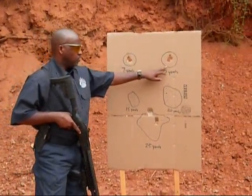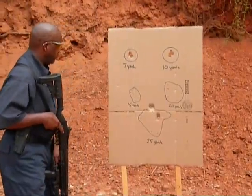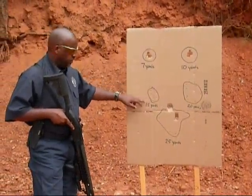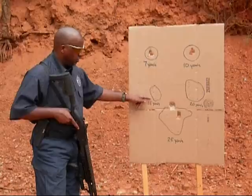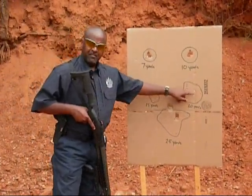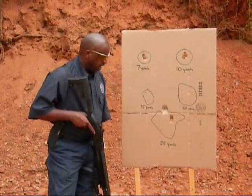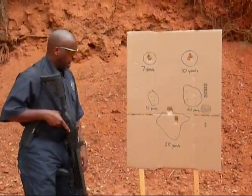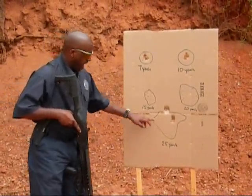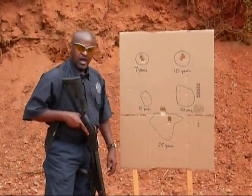At ten yards, we have a two by two — two inches by two inches distribution of the shot. At fifteen yards, we have a two by four — two inches by four inches distribution. At twenty yards, five by six — five inches by six inches distribution of the shot shape. And backing up to twenty-five yards, still all traditional handgun distances, we have a nine inch by eleven inch distribution of the shot.